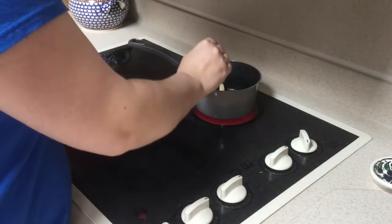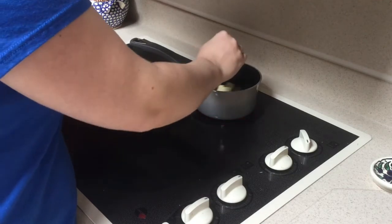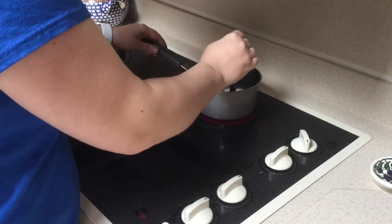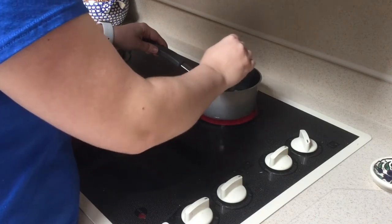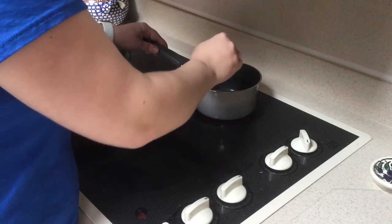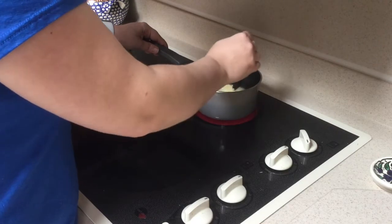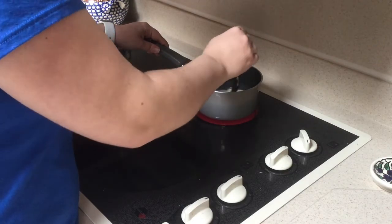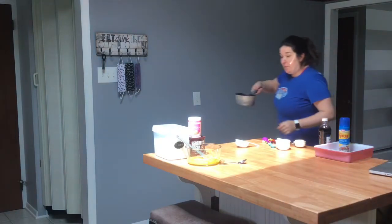My butter is currently melting. I'm going to keep it at a medium-high temperature — you don't want to keep it at high because sometimes the butter does burn. So we're just going to keep stirring it around until it fully melts, and then we're going to take it back over and pour it into our sugar, egg, and vanilla mixture in our mixing bowl.